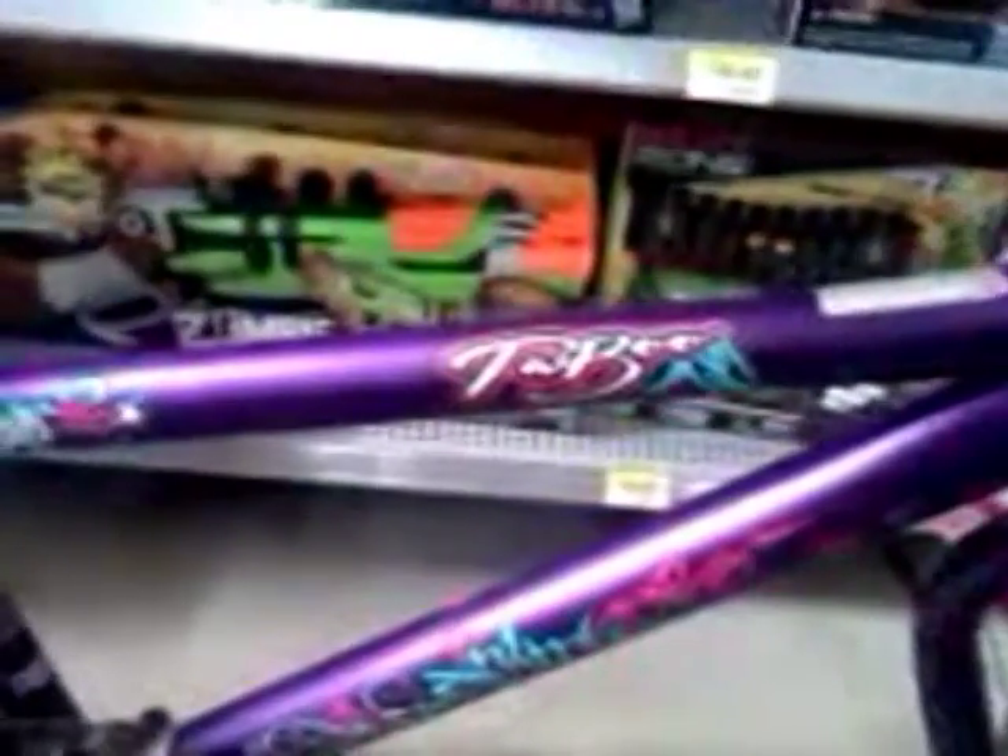Hello, this is Kent Valle from BalancedBikeTraining.com and we want to see our latest review on the Taboo BMX bike by Kent. This is a 20 inch bike that is all purple with pink lettering, pink spokes, pink brakes with black trim on it. Very nice bike.